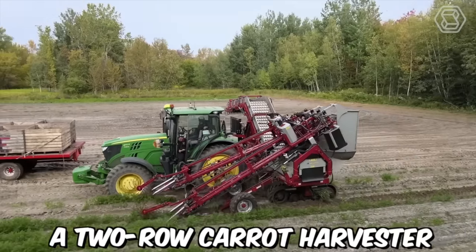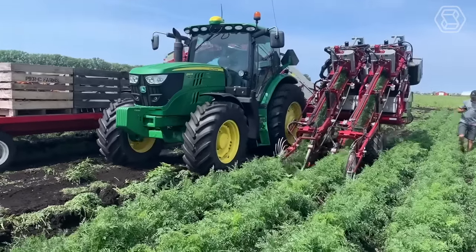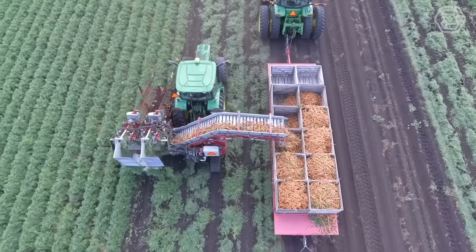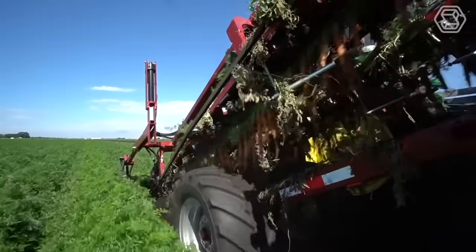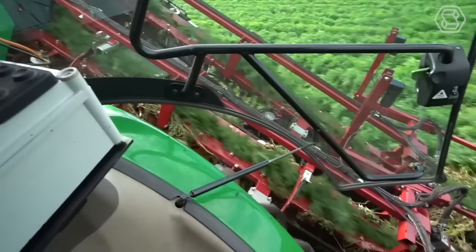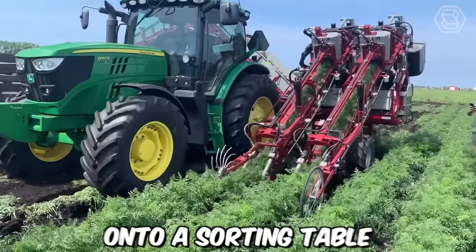A two-row carrot harvester operates by pulling the carrots out of the ground, removing the tops, and then cleaning and sorting the carrots for further processing or packaging. It's typically a self-propelled machine that can be operated by a single person. It's equipped with a series of blades or knives that cut the carrot tops off at the soil level, leaving only the carrots themselves protruding from the soil. The machine then uses a series of belts or conveyors to lift the carrots out of the ground and deposit them onto a sorting table.